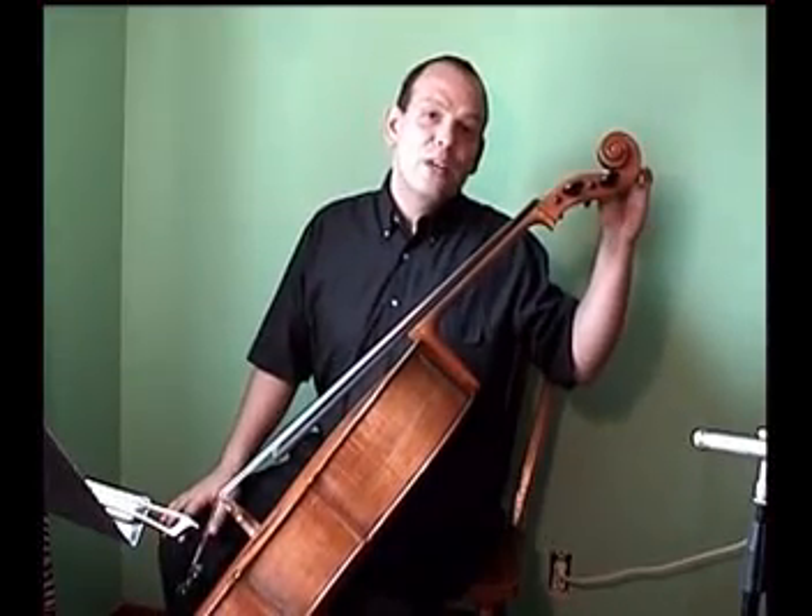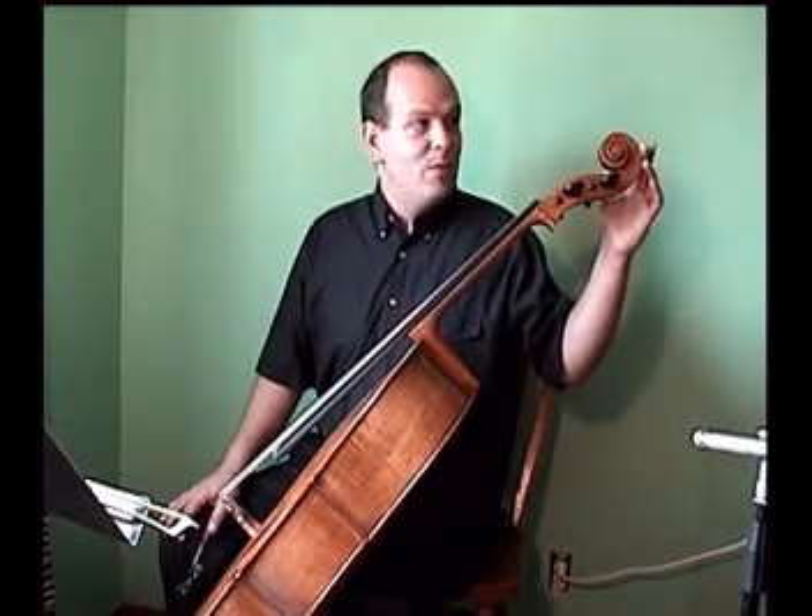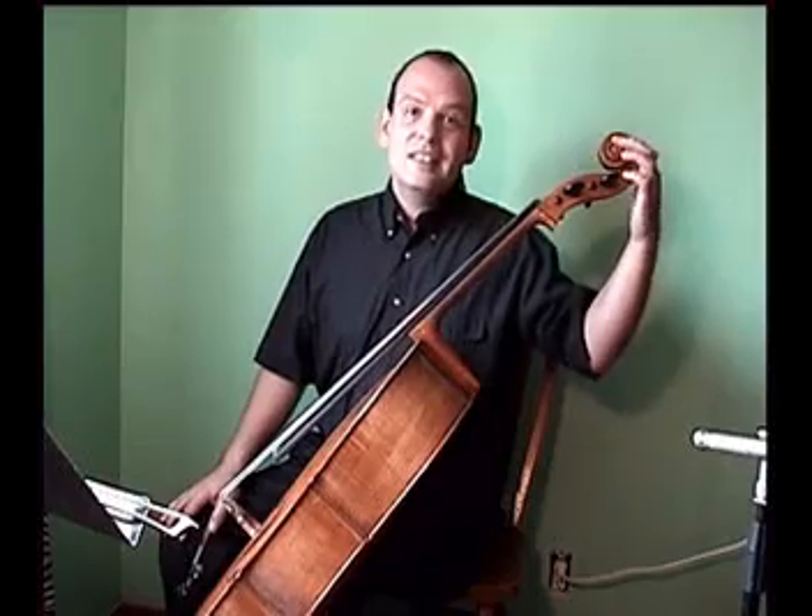Starting at the top of the cello, we see the scroll. The scroll is a decorative portion of the instrument that serves no real acoustic purpose. However, it's quite beautiful. Scrolls come in various designs. This is the classic swirl design. However, you'll also see scrolls that are made to look like lion's heads or fish heads.